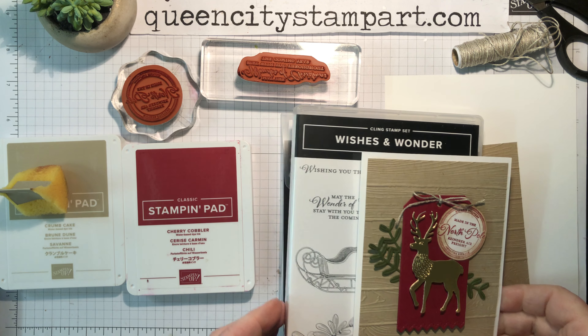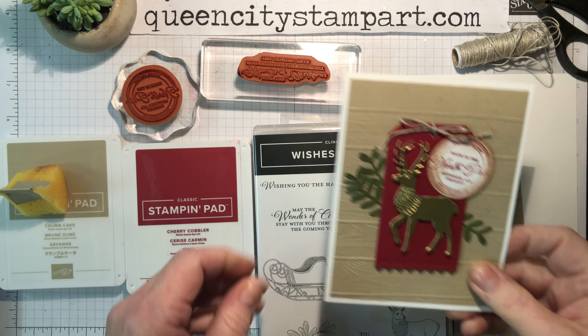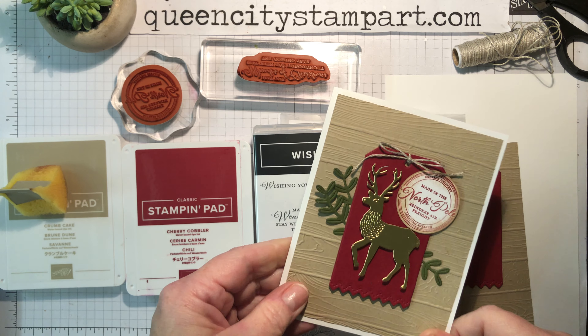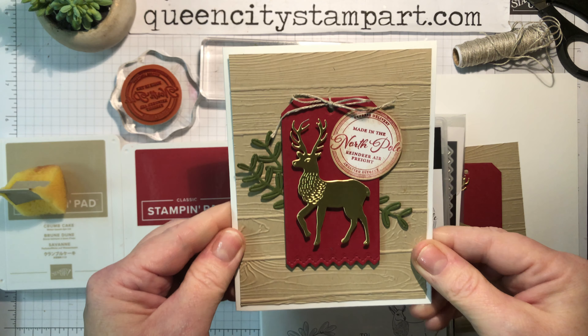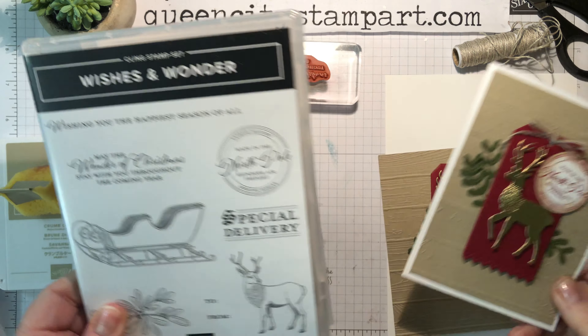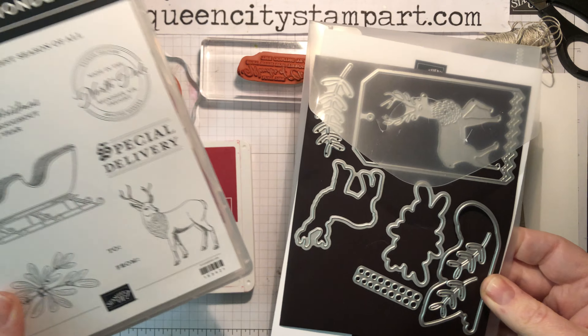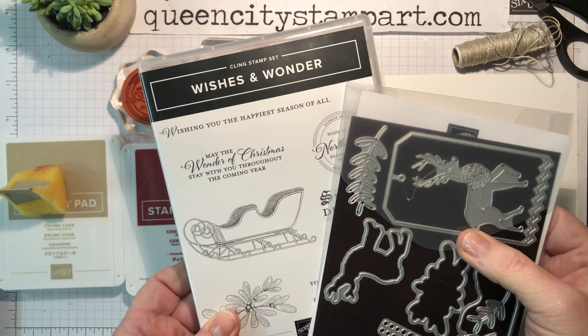Hello there my friends. It's day 8 of the 12 Days of Christmas card series from Queen City Stamp Art. I'm Christine Vicente and this is Queen City Stamp Art. Thanks so much for tuning in today. We're going to make this beautiful card using the Wishes and Wonder Bundle from the June to December mini catalog from Stampin' Up.